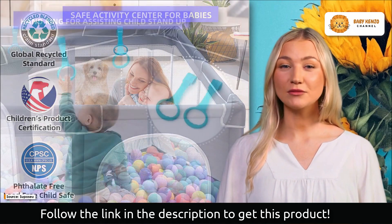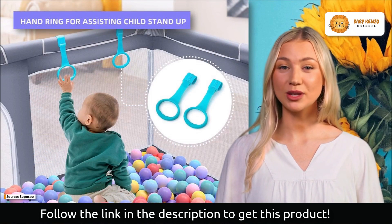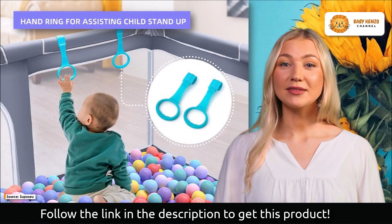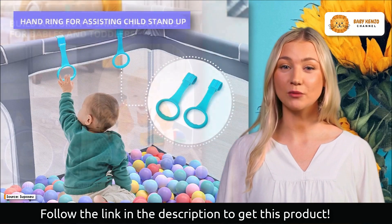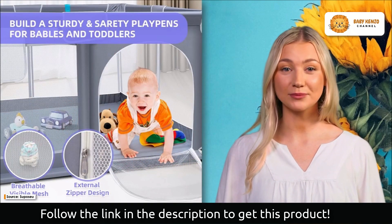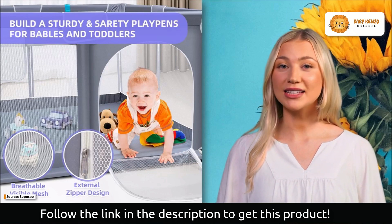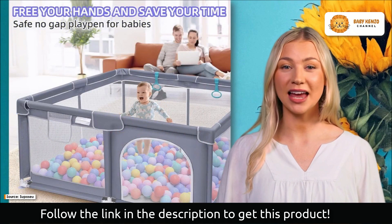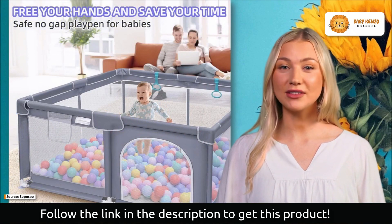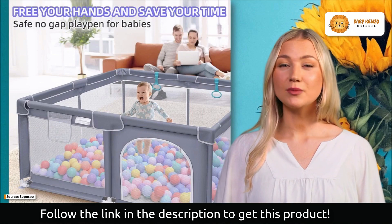The Supposu baby playpen was made with stability and security in mind. It is built with four strong suction cups to ensure that it stays put during playtime. Your baby's safety will be ensured even during active play, thanks to the combination of a solid frame and extra sponge padding. Your baby will be safe and sound because it is covered in a gentle material and has no sharp edges.